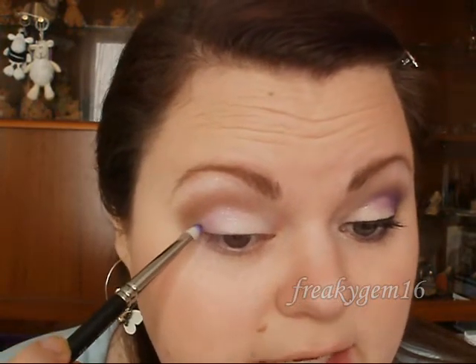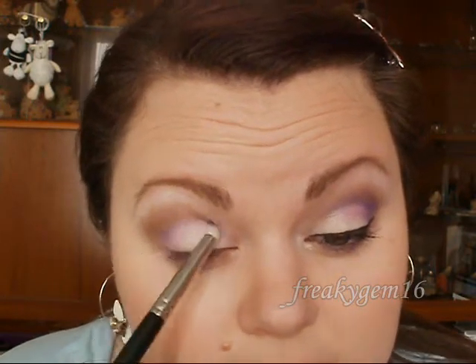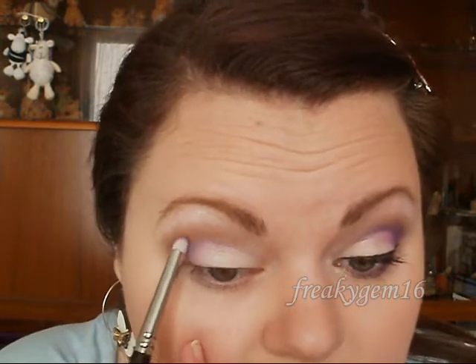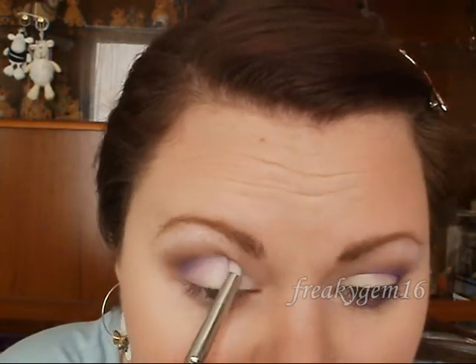I'm going to take Barry M Dazzle Dust number 99 — I'm sure this is called Bright Indigo but I'll check that for you. I'm going to take a pencil brush, pick up some of the Bright Indigo, and apply it between the lilac and the smog. Place it on the outer edge in the socket area, draw it upwards in one line, then create small circles and blend it up and through the smog so that it blends into almost an orangey-purple colour. Keep working at it until you're happy with the blending.